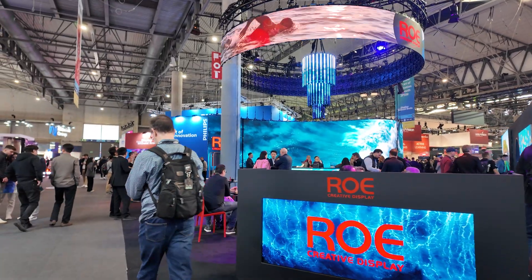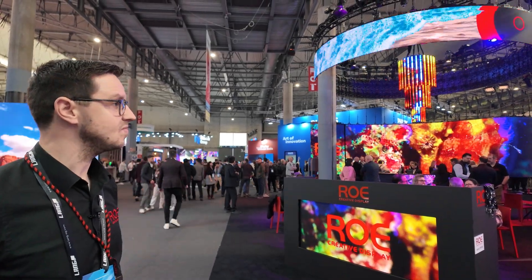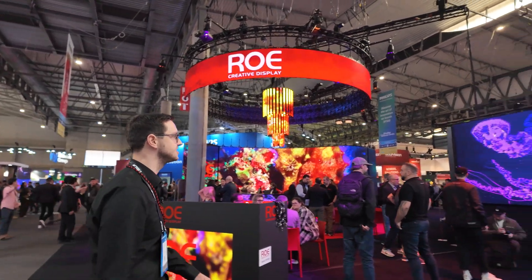Here at the front on the desk we've got the Coral 1.2 — the same product as on the far side, also chip on board. And then the Ruby 1.9 Deep Sky, which I mentioned earlier, is here as well.